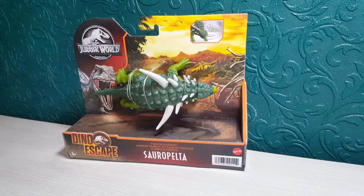Hi everyone, Lee Magpie here and today I've got something else Jurassic World related — this is the Jurassic World Dino Escapes Sorapelter. I am hoping I pronounced that right. This is actually a new repaint of the first one which is the red one, and it is a totally different colour scheme.